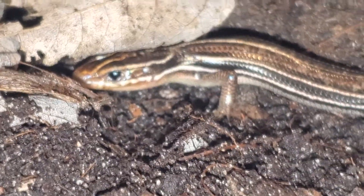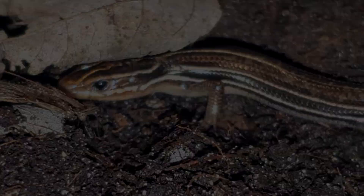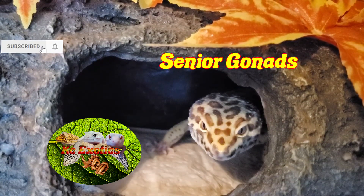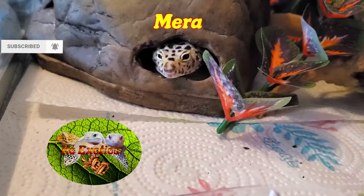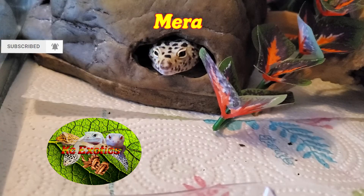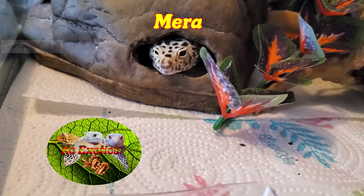Well that about does it guys! Tell me in the comments what you think about this series, it would help me greatly. If you have a critter-loving heart, give this video a like, a subscribe, and hit the bell icon for more videos in the future like this. And as always, from the Gizzards and I, have a wonderful day.